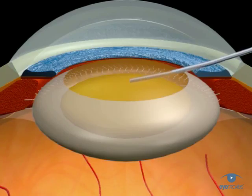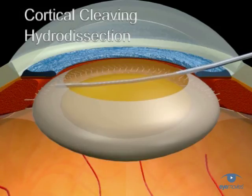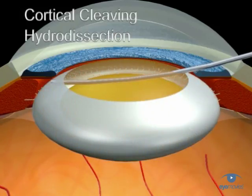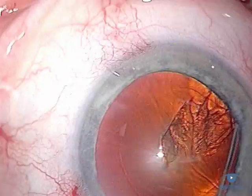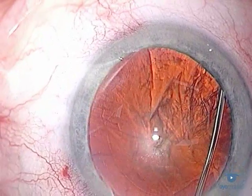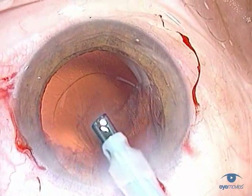Secondly, there's the more superficial cortical cleaving hydrodissection. This was first described by Dr. Howard Fine in 1993, and it's a very useful technique in which a subcapsular wave of fluid disrupts the adhesions between the capsule and the underlying cortex. It can be used together with, or sometimes instead of, hydrodelineation, and it leaves a fairly clean capsule requiring minimal cortical clean-up.